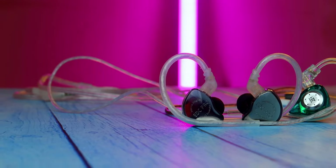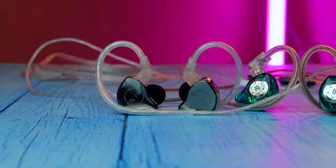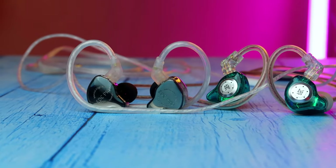So which of these IEMs is your favorite pick, and what type of music experience do you prefer? Let me know in the comments below. If you're already using these IEMs, share your experience too. If you liked this video, hit the like button and subscribe to the channel. Thanks for watching!